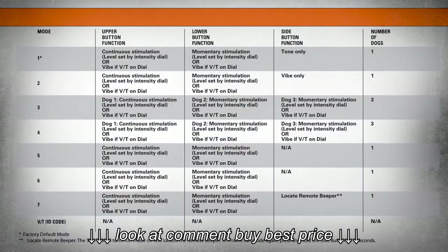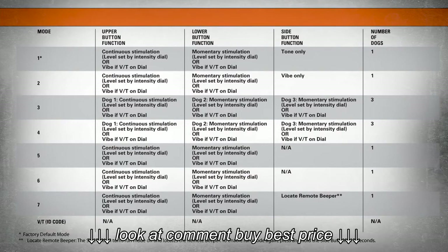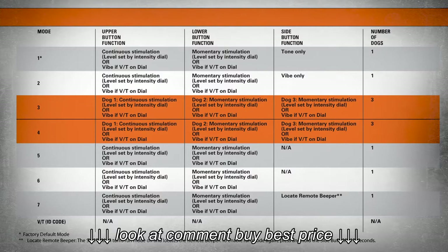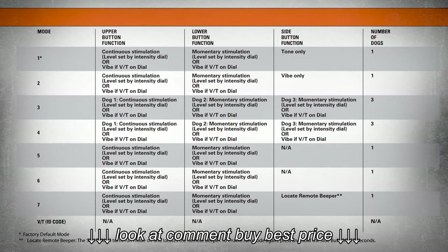Modes 1, 2, 5, and 6 allow you to customize your transmitter buttons in a variety of ways using continuous and momentary stimulation, vibration, and tone. Modes 3 and 4 are used when running up to three dogs. Mode 7 allows you to run a SportDog Brand SD-B beeper with your system.